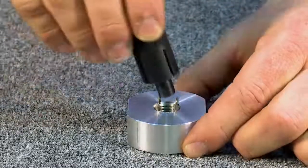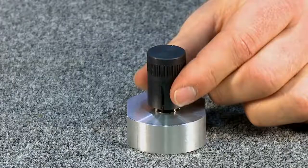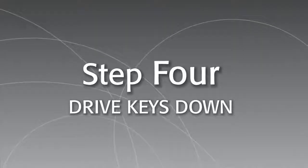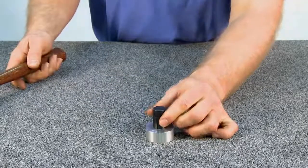Use the installation tool to continue threading it down until it sits slightly below the surface. Then reposition the tool so that the grooves are not aligned with the keys. Finally, drive the keys down with several hammer taps.